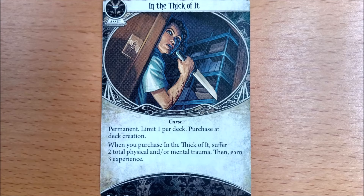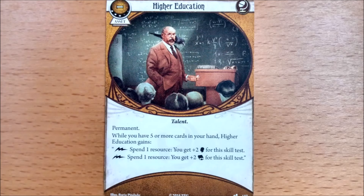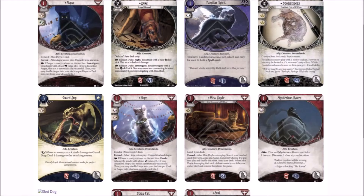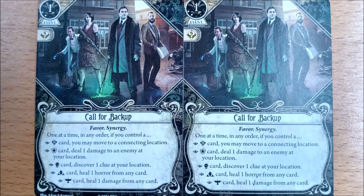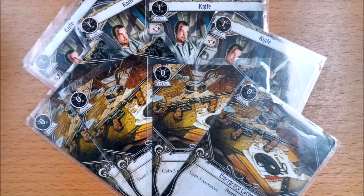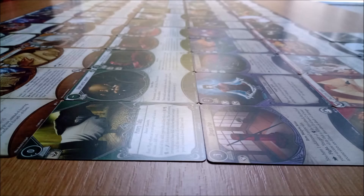Moving on to the grey cards. Permanent neutrals are nothing new but now we have a way to start the campaign with experienced cards, although two trauma will certainly bite. Let us know in the comments what card or cards you think are worth such a price — it's gonna be Higher Education, isn't it? Now we have a chaos token redraw that only takes up the body slot, extra ally slots for creatures, an event that gives cumulative rewards dependent on the classes of card you have in play, and four copies of the same neutral card — sled dogs, which are creatures that take less slots than they should and help with your moving or fighting.